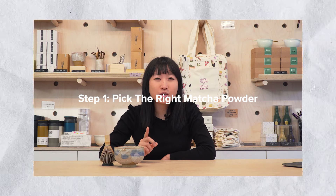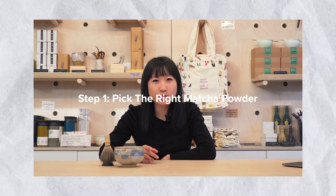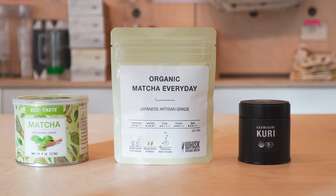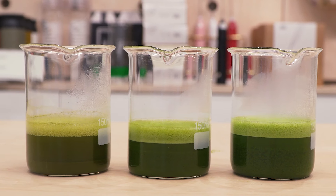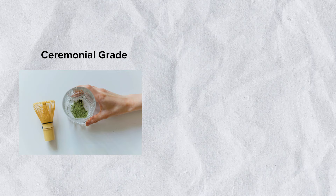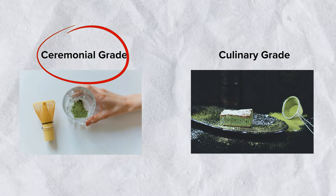Step one: pick the right matcha powder for you. Many people just choose to cheap out and get the cheapest matcha on the market, and this is why your matcha never tastes good. Lots of people didn't know that different grades of matcha can make a difference in texture, taste, and quality overall. You should be getting ceremonial grade matcha instead of culinary grade matcha for your matcha latte at home.